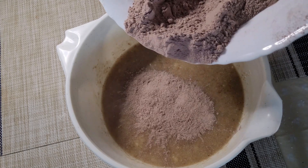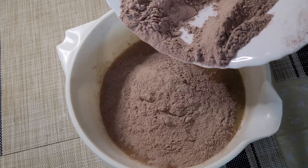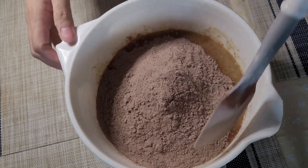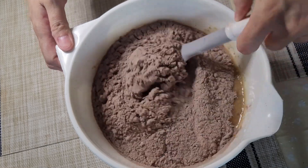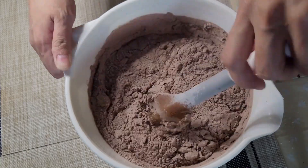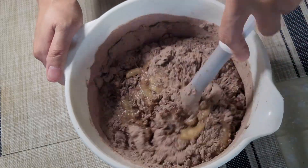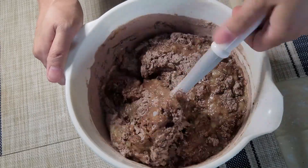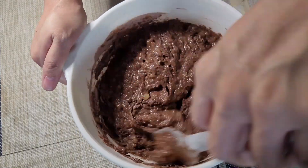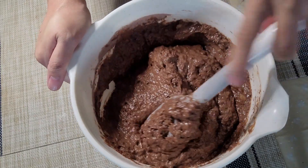We are now adding our dry ingredients to the wet ingredients and let's mix it by folding. It actually smells good and I feel like I'm going to eat everything, all of it.